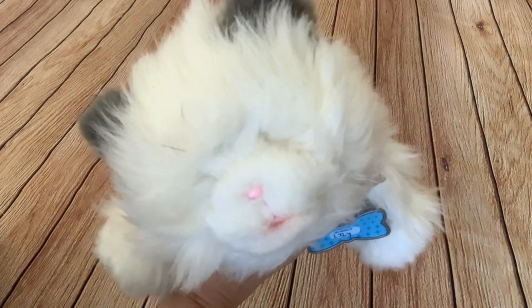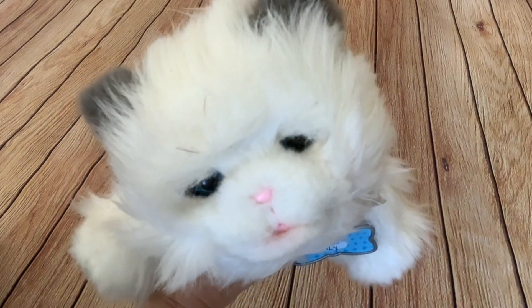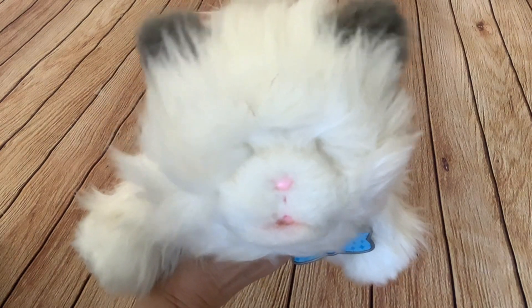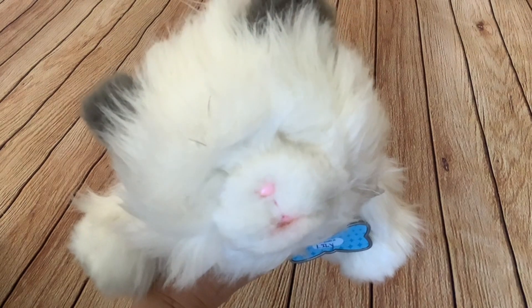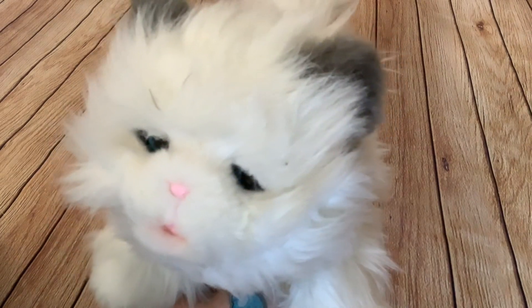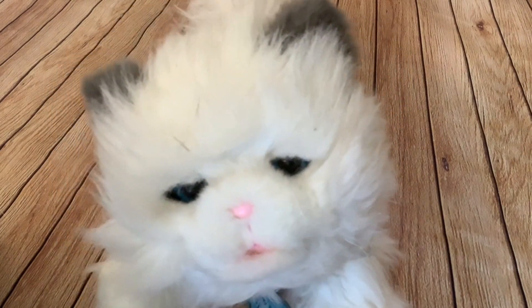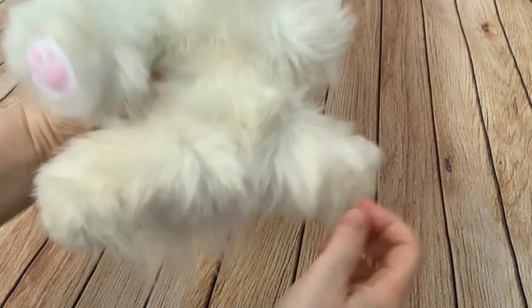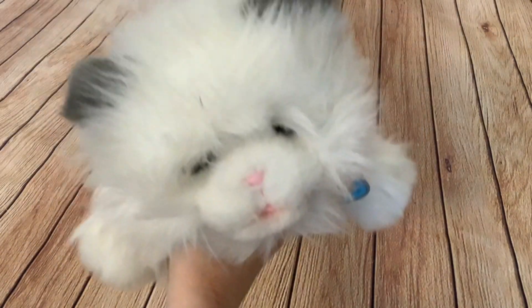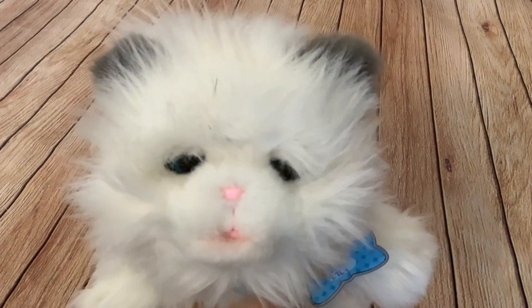It definitely wants a clean up. The meows are not very realistic, and the motors are surprisingly noisy for a modern toy. It's very slow in its movements — I'm wondering if the batteries are low on charge. It might be worth putting fresh batteries in. So I've got the fresh batteries in — let's see if they make any difference. Yeah, it's a bit snappier now.